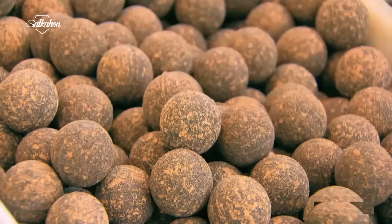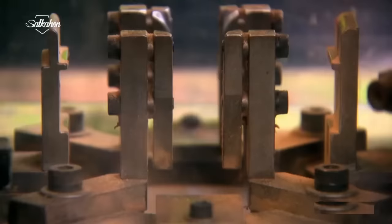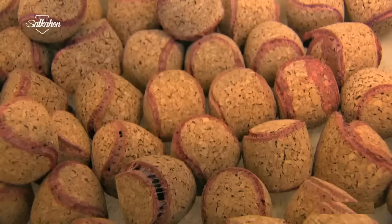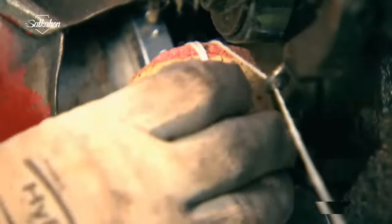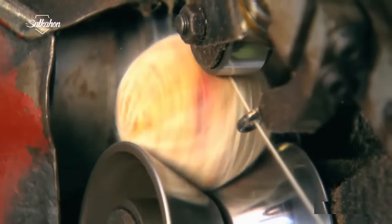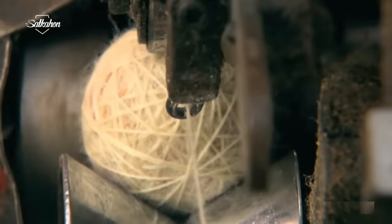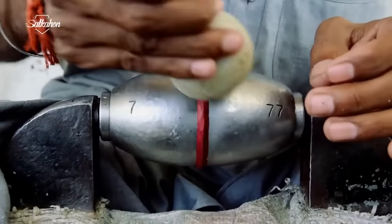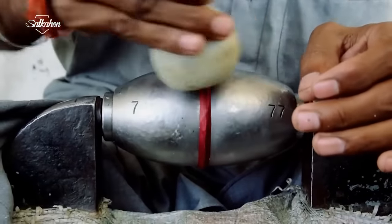Cork cores are made on the other side of the factory. Two elliptical corks are added together with pressure and glue, which looks a bit like a tennis ball. A rolling machine then twists yarn onto the cork. The cork with yarn is then inserted into the semi-circular leather.